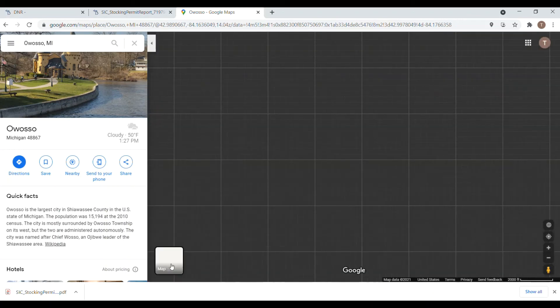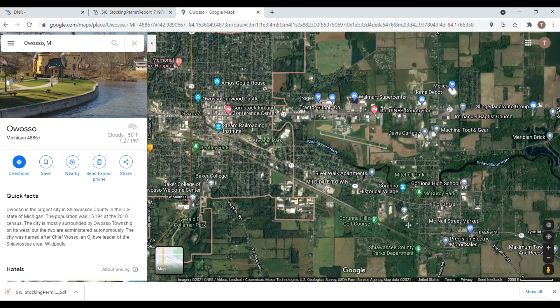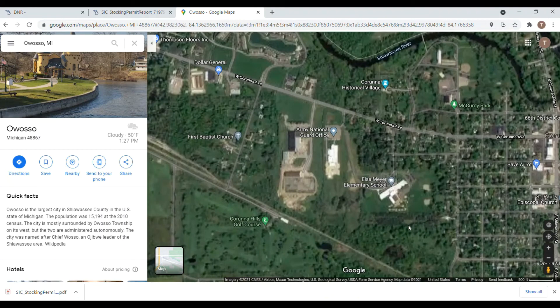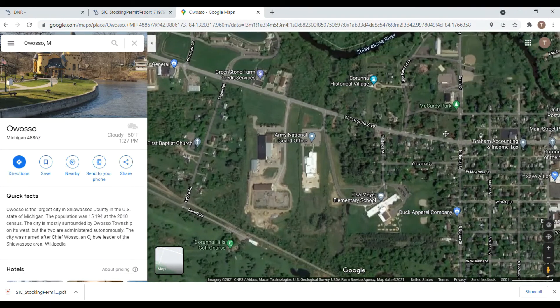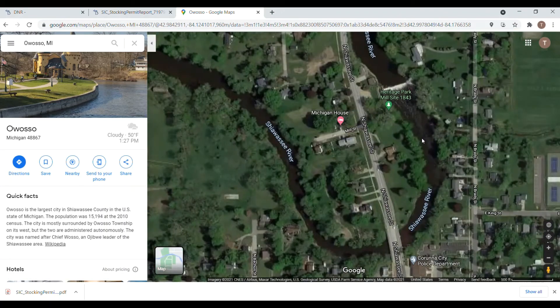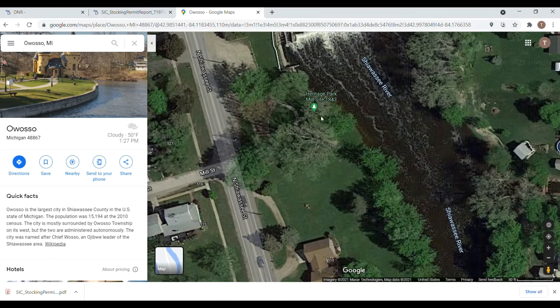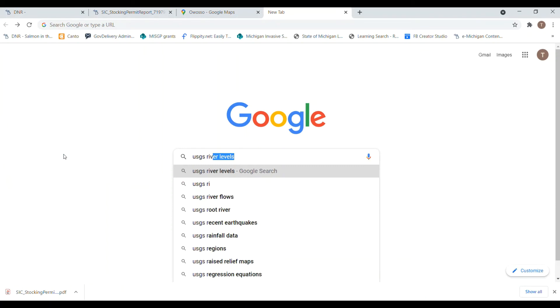It's salmon release day. We have checked out our site on Google Maps and maybe even Google Earth. We've ensured that we're at a public park or a public boat access, that our site is safe and we have parking for our buses. We've made sure that our site has good safe access for our students to release fish and checked for any changes. The dam in this picture is actually gone now, so that's a good thing to know.